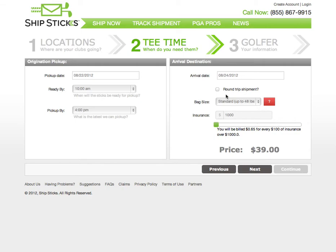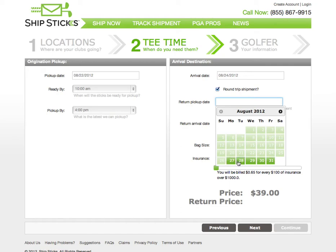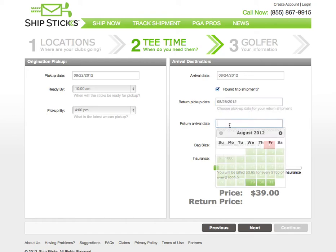In this case, we're going to create a round-trip shipment. To create a round-trip shipment, click the round-trip checkbox and enter dates for your return trip. In this case, we're playing golf on the weekend and we'll have our clubs picked up to be returned on Tuesday and arrive on Thursday.